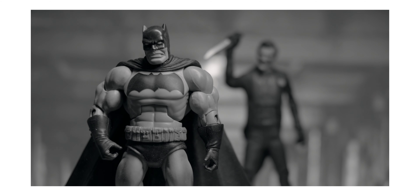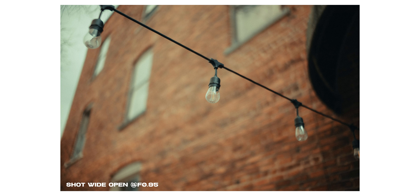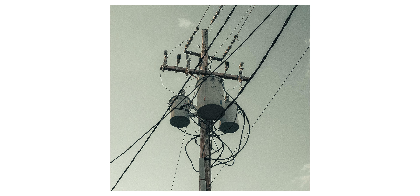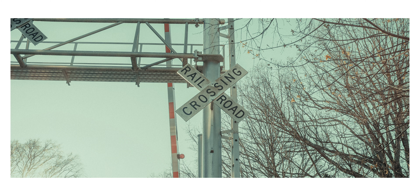I was actually surprised at how good the chromatic aberration control is, as well as the focus breathing — the focus breathing is really good on this lens from what I've seen in my testing. You will also get some interesting flaring, and much like a vintage lens, sharpness is stronger in the center of the frame and falls off around the edges. While this lens may be soft wide open, I've been really happy with the overall image it produces.